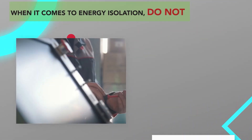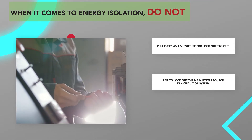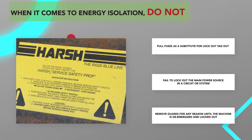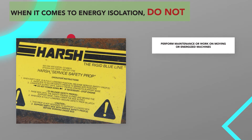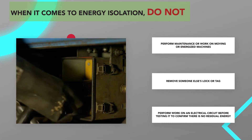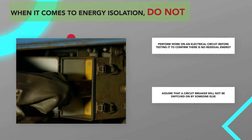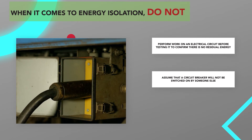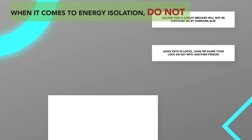When it comes to energy isolation, do not: pull fuses as a substitute for lockout/tagout; fail to lock out the main power source in a circuit or system; remove the guards for any reason until the machine is de-energized and locked out; perform maintenance or work on moving or energized machines; remove someone else's lock or tag; perform work on an electrical circuit before testing it to confirm there is no residual energy; assume that a circuit breaker will not be switched on by someone else; or loan or share your lock or key with another person.